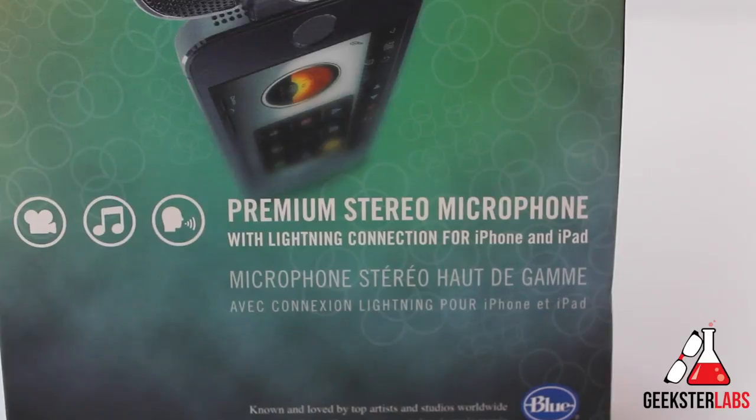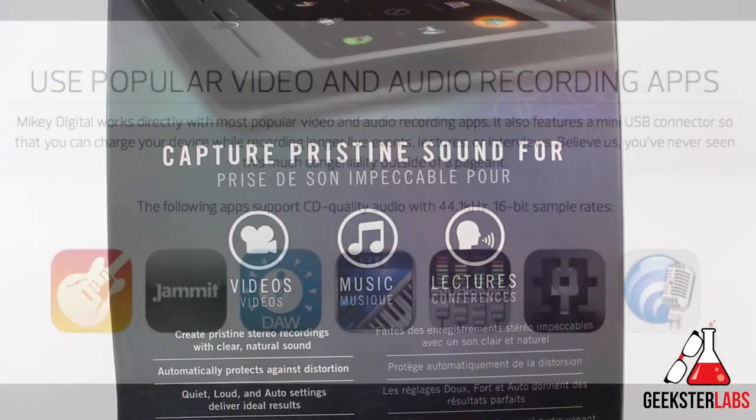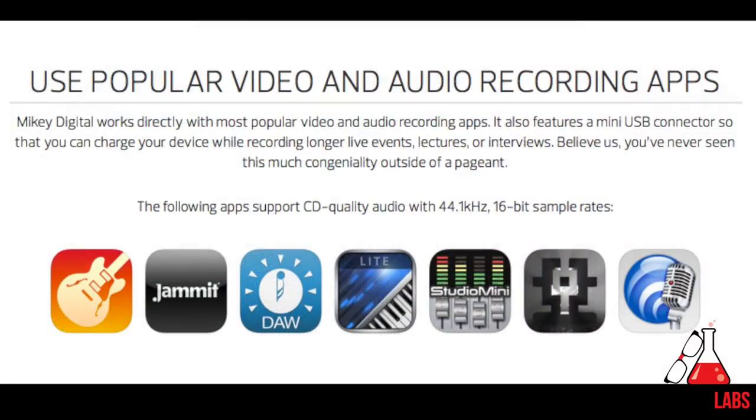All the audio you're listening to right now in this review is actually being recorded on the Mikey Digital on my iPhone 5S in GarageBand. GarageBand is one of the few apps that supports CD quality audio with the Mikey Digital, which is 44 kilohertz by 16-bit sample rates. None of this audio is being touched or tweaked — I'm taking it straight from my phone. Right now I'm set to the auto setting, which we'll discuss later.